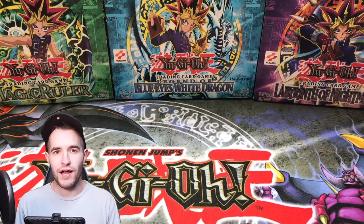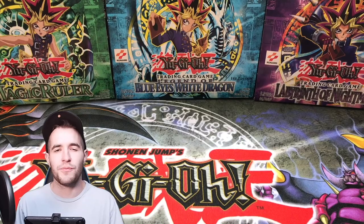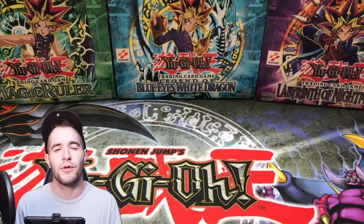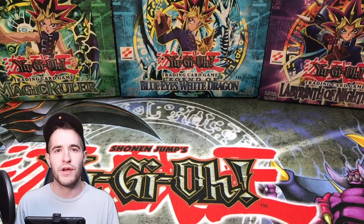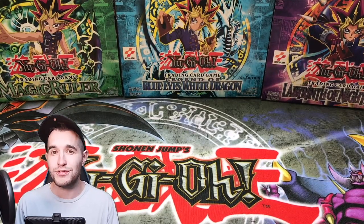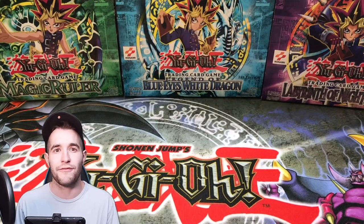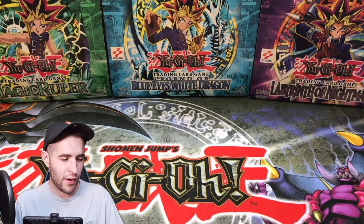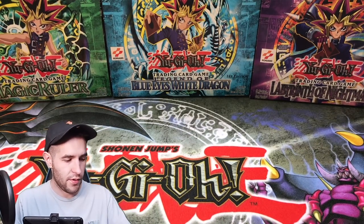Alright guys, that was some pretty awesome stuff from Gemtech. If you guys want to check them out and maybe purchase something, check out the link down below. I'll definitely link them in the description. They have some pretty cool stuff — I don't know if they have more custom binders like that but I figure they do. Those are really cool. We're also going to be opening up some packs in this video.